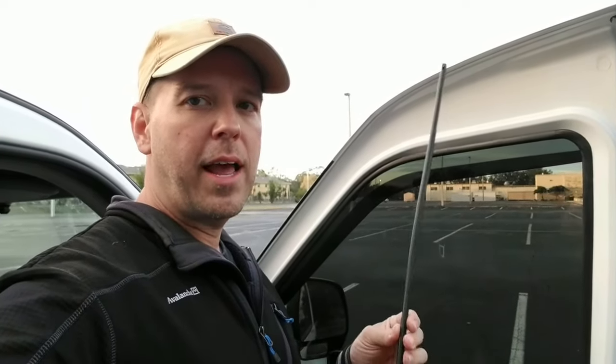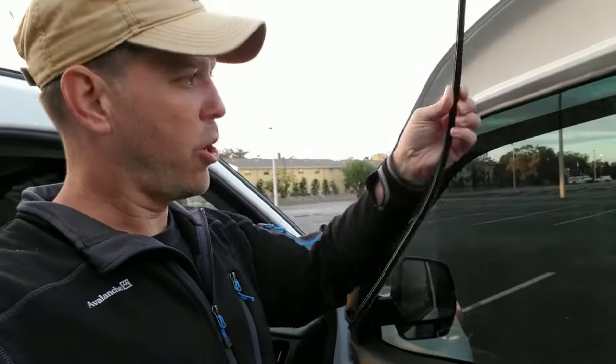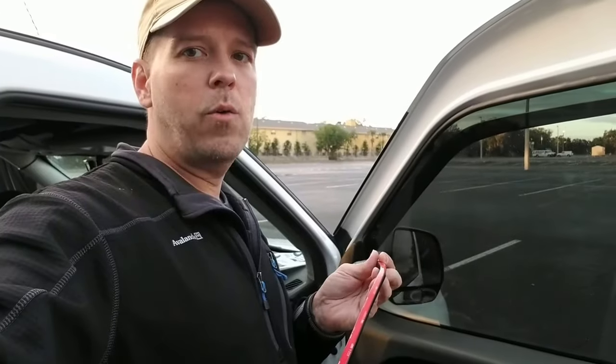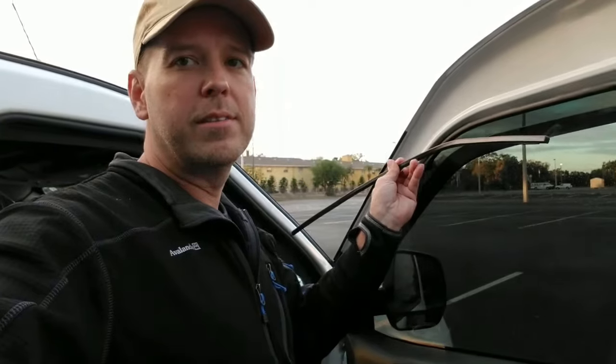Now that I have it all clean, I'm going to take the metal top piece and conform it. In just a couple seconds I was able to use my fingers and conform this to the curvature of the side of the wall, as you can see. Now we'll peel the tape off and stick it up there and see how it does.